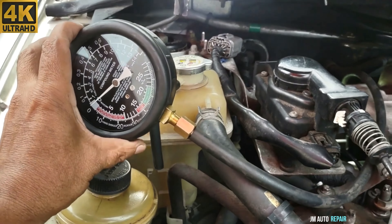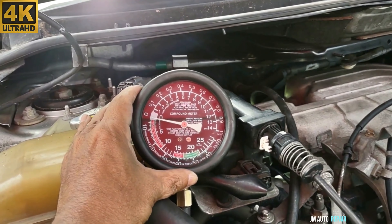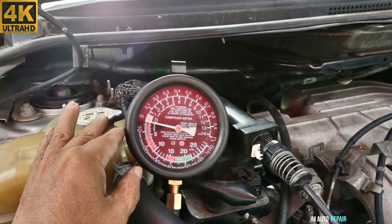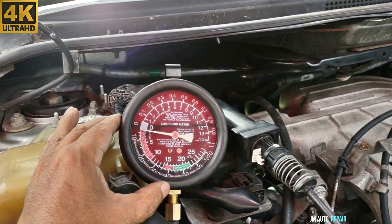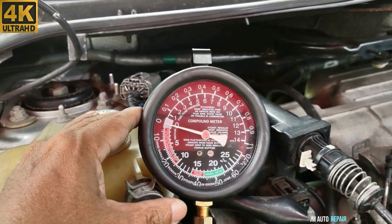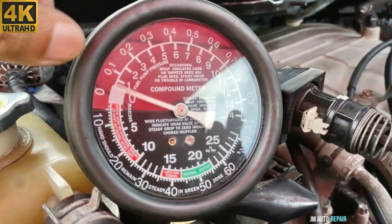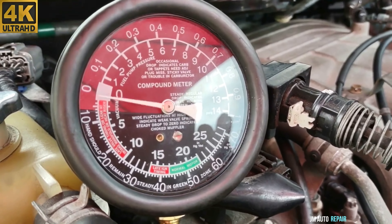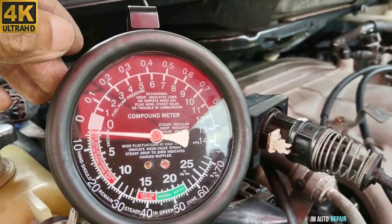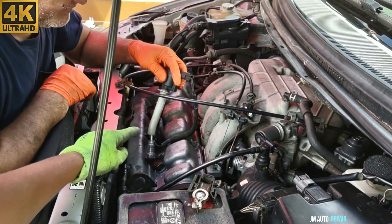Now this is the pressure gauge here for the rear catalytic converter test. The needle is dancing but still not creating pressure — the engine is still breathing fine. This should be okay because it's not building back pressure. Both catalytic converters are clear.